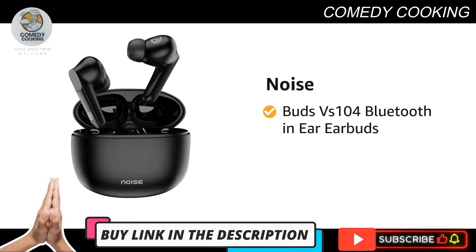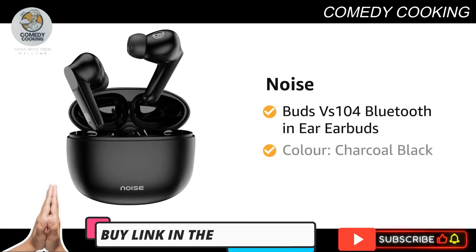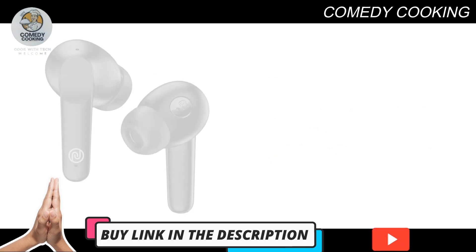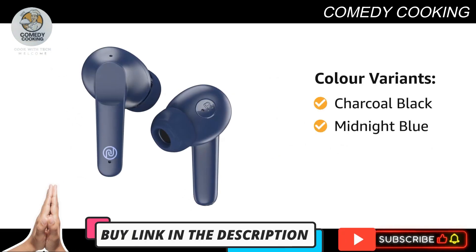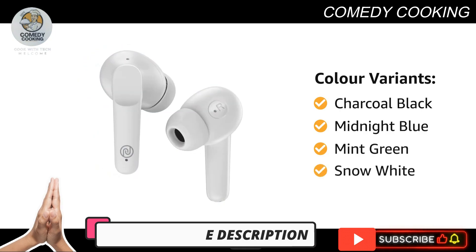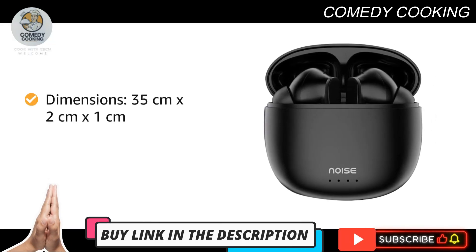Presenting the Noise Buds VS 104 Bluetooth in-ear earbuds in the color Charcoal Black. The product comes in four color variants: Charcoal Black, Midnight Blue, Mint Green, and Snow White. The product dimensions are 35 by 2 by 1 centimeter.